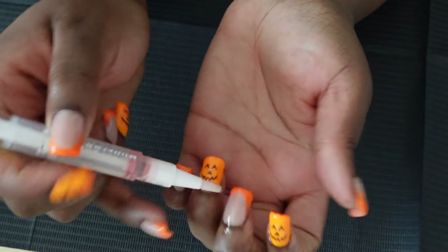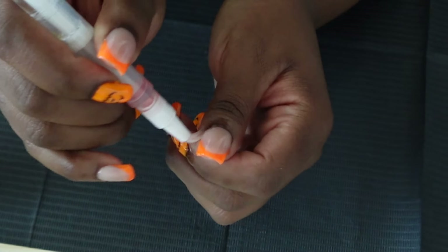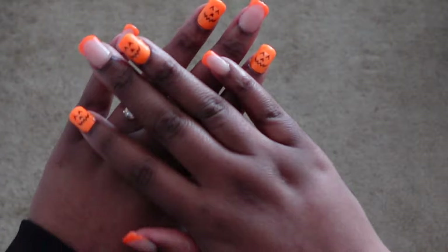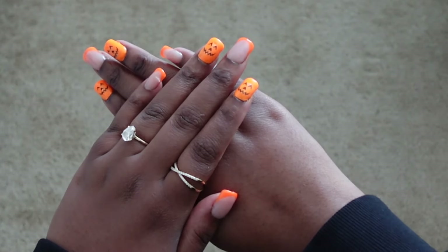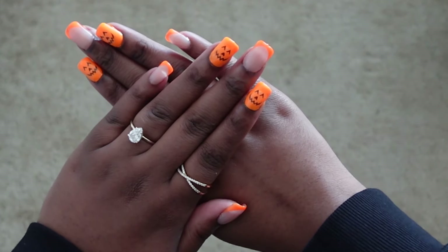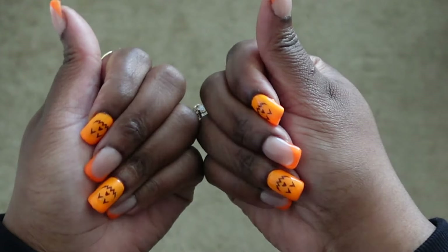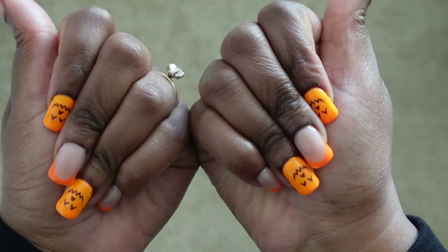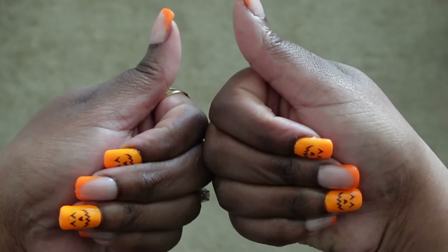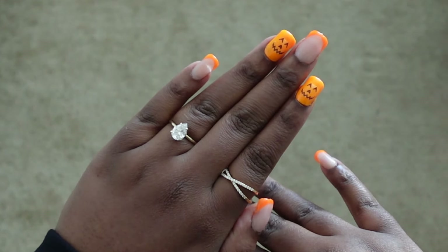Last thing is cuticle oil — I love to put cuticle oil on at the end of the service; they used to do this at the salon so I do it at home too, and then your nails are done. I hope you guys enjoyed this video. If you did please give it a thumbs up, click subscribe, and we have one rule here — we do not gatekeep. If you know any other cool nail tools or tips, let me know in the comments down below!